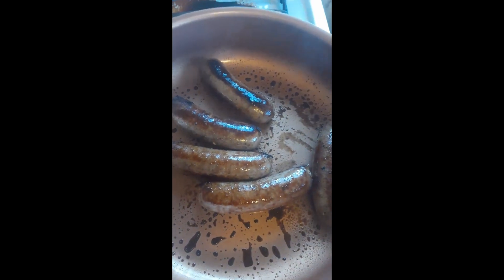After we've browned the sausage on all sides, we will add our half a cup of water. Put a lid over it and turn this down to medium-low heat so the water can cook. This will take about 12 minutes.